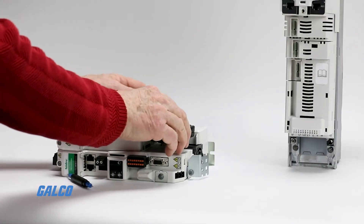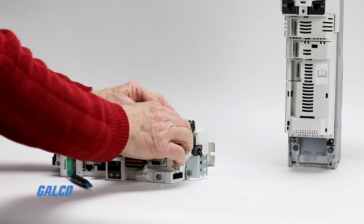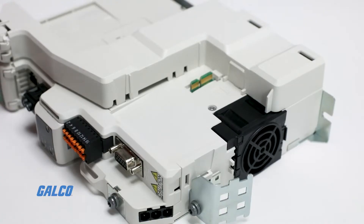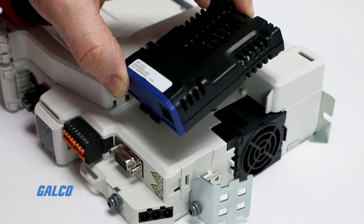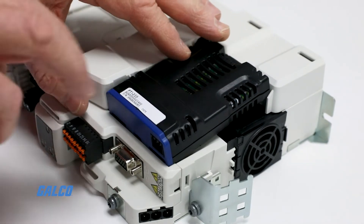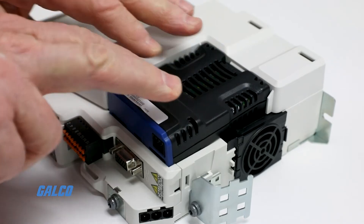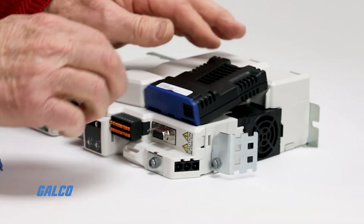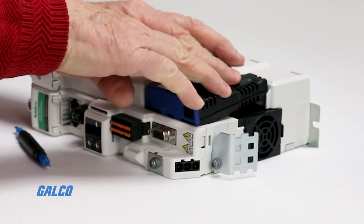Now that the S-bracket is attached, you can snap in your PTI210 module to the drive. When attaching the module to the slot, place the front face of the module down first. As you can see, there are two catches that help secure the module to the drive. Simply push down and the PTI210 snaps into place.